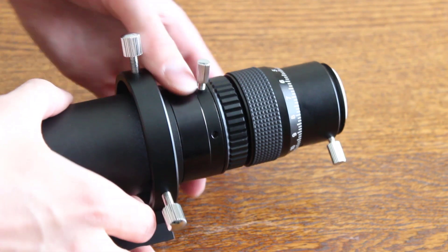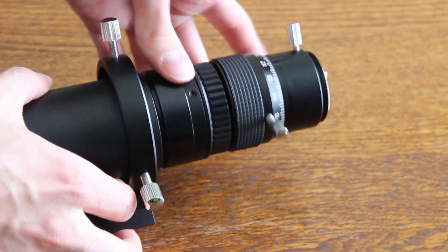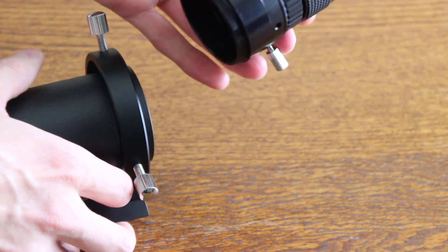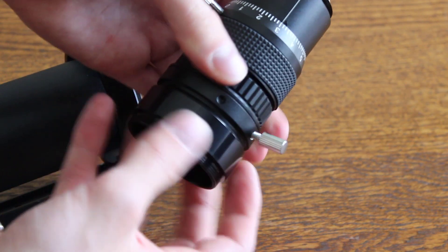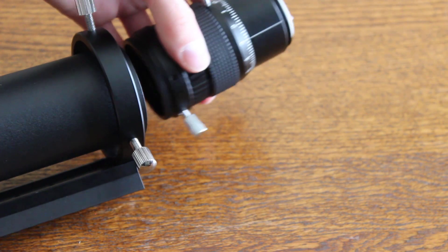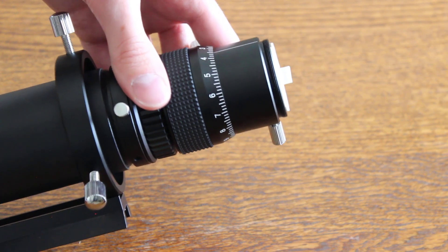Removing the extension tube is very easy. Just unthread the focuser, take the ring and unthread it, and then rethread the focuser back into the guide scope.